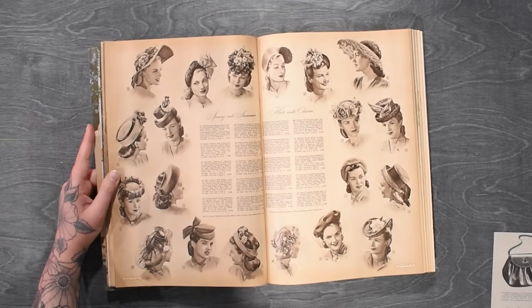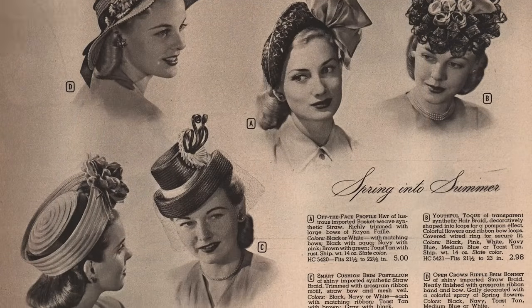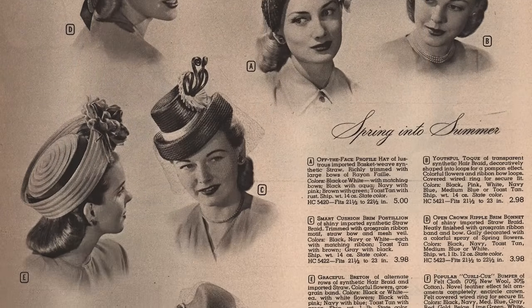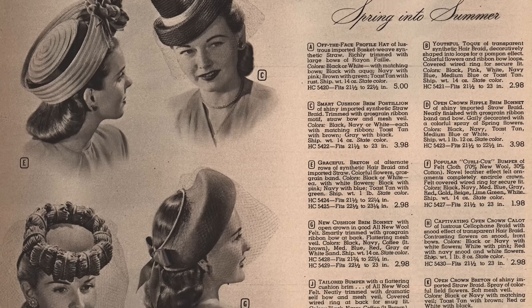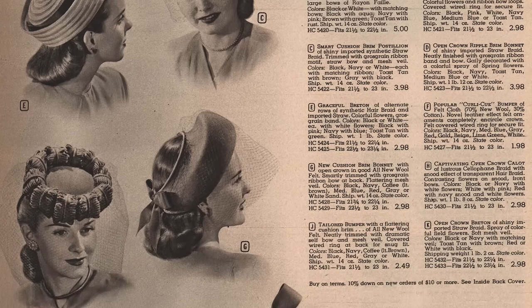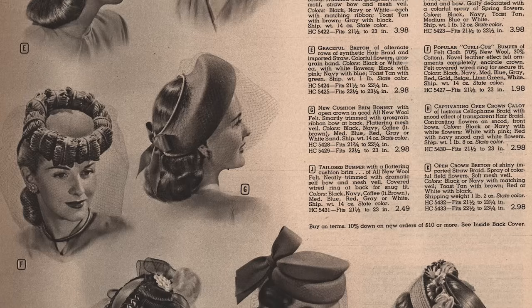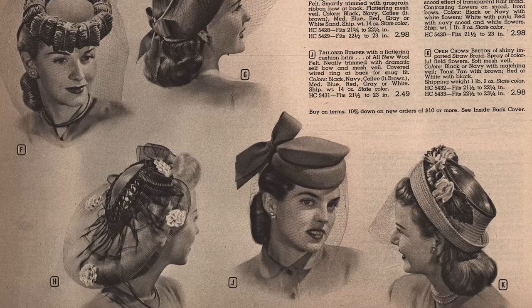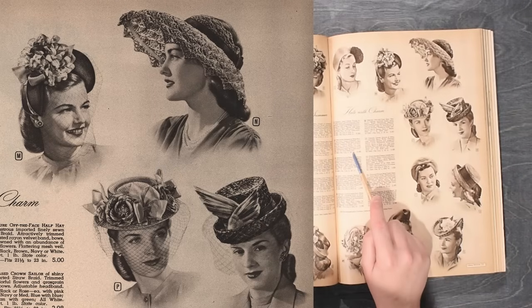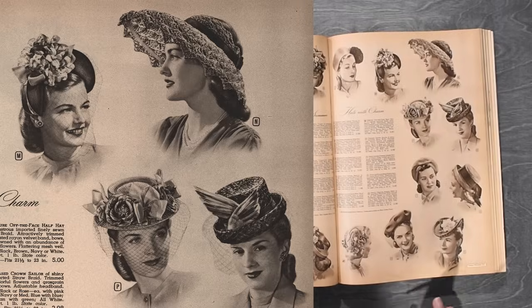I do have a video where I made some rather ridiculous 1940s inspired tilted toppers here on the channel, so I can link you up to that if you'd like to see me make more of the ridiculous style hats. For something a little bit more classic and chic, we can go with hat N — let's see how many colors that comes in: black, navy, pink, or white each with a matching ribbon; lime green or toast tan with a brown ribbon; medium blue with navy. As usual, I'll take one of each.